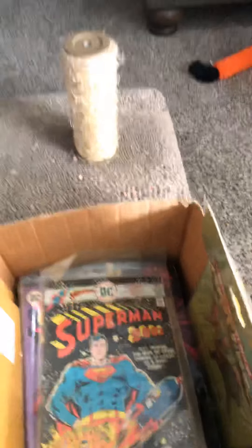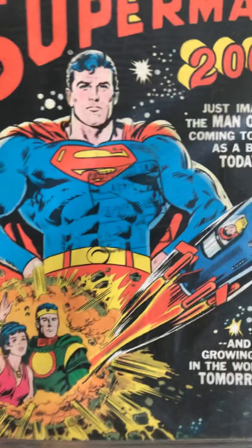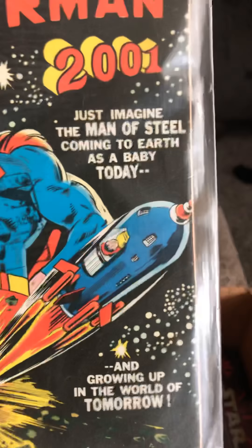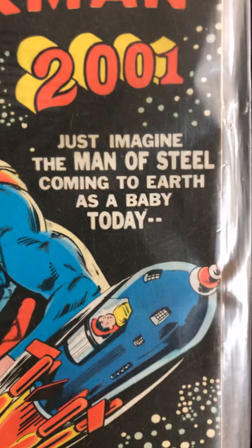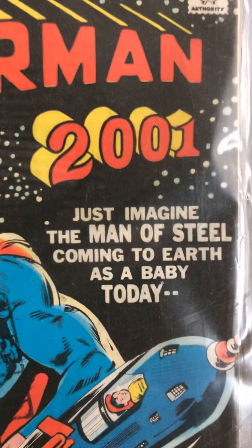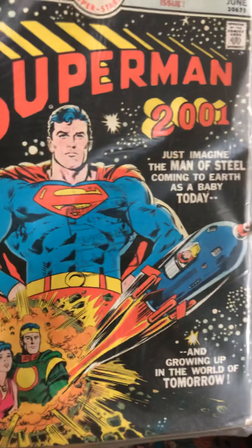Let's see what else we got going. Some older DC Comics. It says June, number 300. Superman standing there. That's when he came as a little baby Superman — see him there? Little baby Superman. 2001 — how funny. Man is still coming to Earth as a baby today. Just imagine that. That would be incredible.